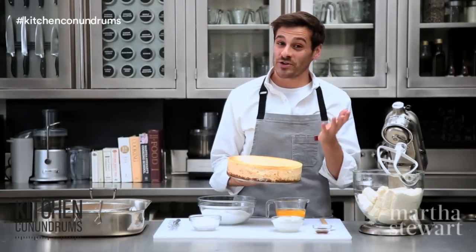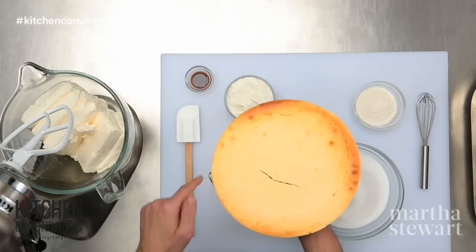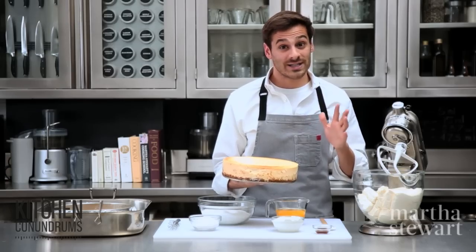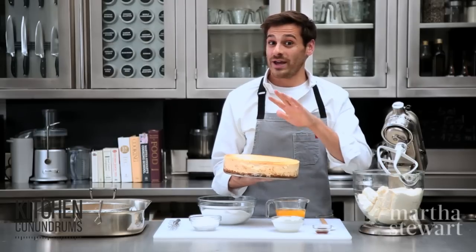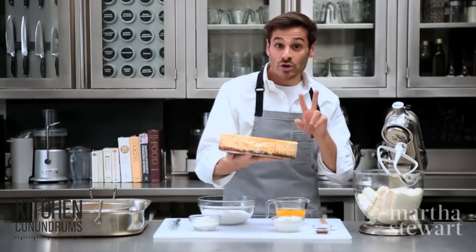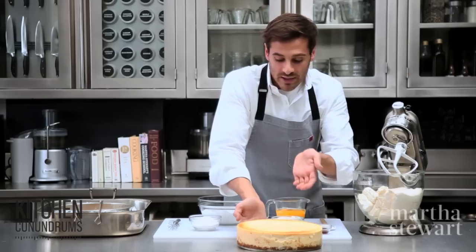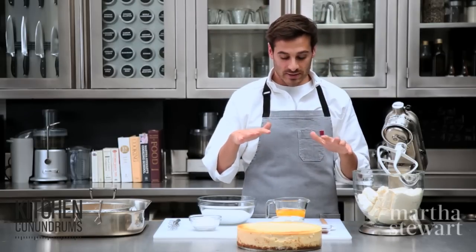Hey everybody, Thomas Joseph here with another kitchen conundrum for you. Cheesecakes are notorious for those unsightly cracks on top, but I'm going to show you the trick today in making sure that you will get a cheesecake without a cracked top. There are two main reasons why cheesecakes create that crack on top: one is overbeating your mixture, and the other is extreme temperature differentials.